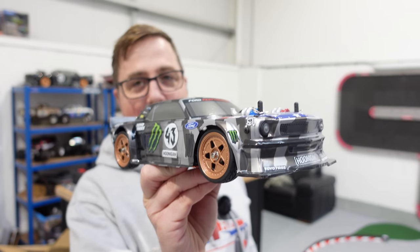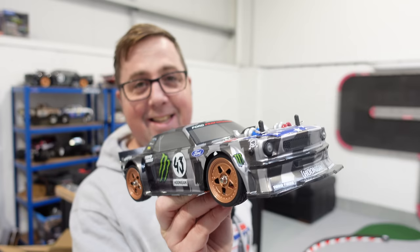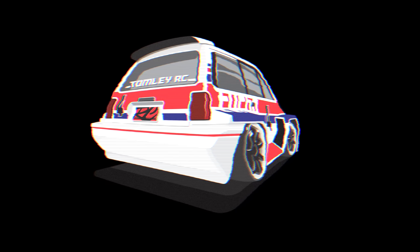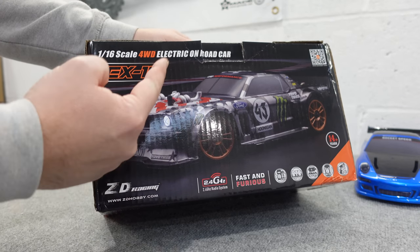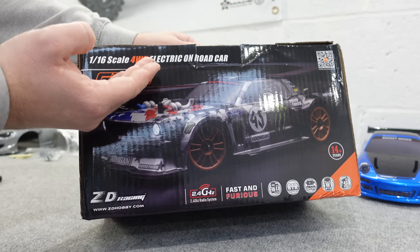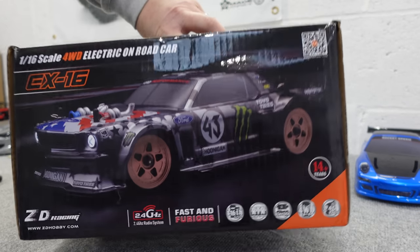Guys, this is 100% the best RC car — the best RC car I have seen this year. I know it's only January, but I'm not wrong, am I? Guys, welcome to the channel. This is the new EX16 from ZD Racing: a 1/16th scale, four-wheel drive, brushless hoonigan replica. We won't talk about licensing.